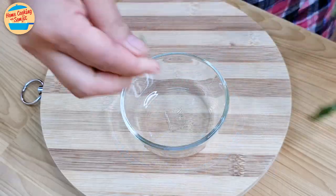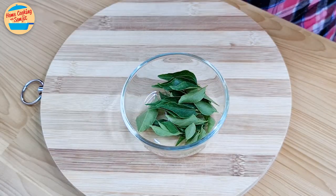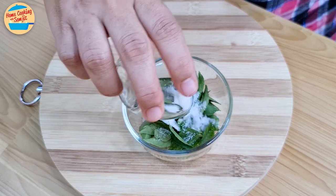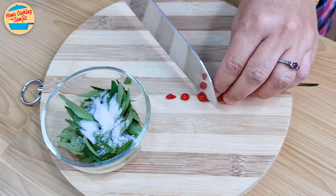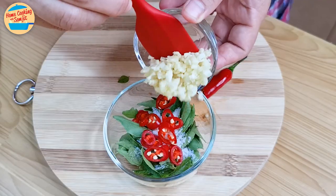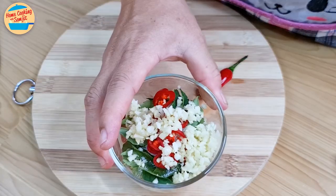Next, remove all the curry leaves from the stem and put into a bowl. Pour all the sugar and a quarter teaspoon of salt. Chop half of the chili and add it into the bowl, together with the chopped garlic. Set it aside.